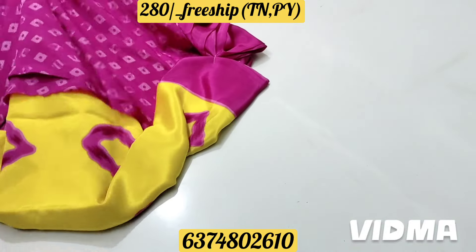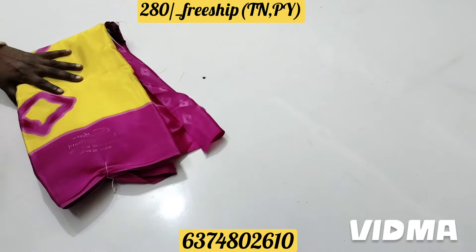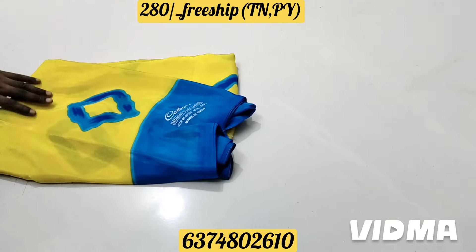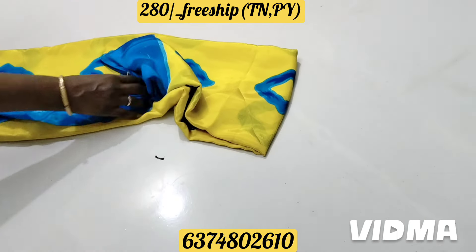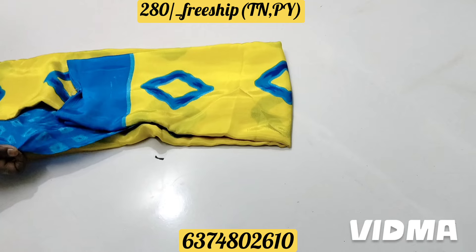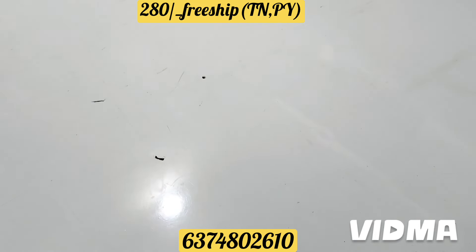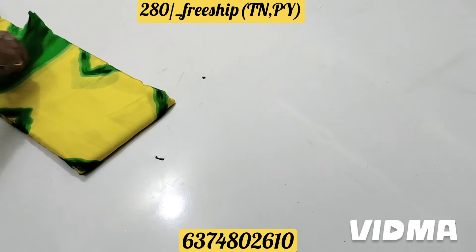This is a winter color. It looks so nice. In this color, the main color is a blue color — the same color. Green color is also a color option.